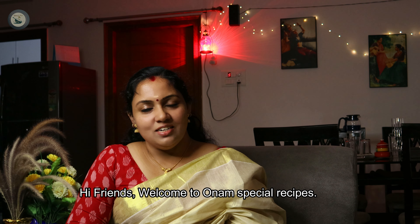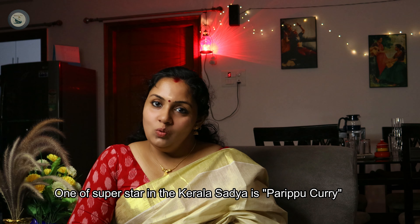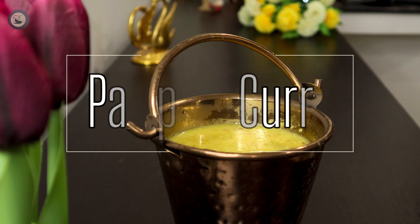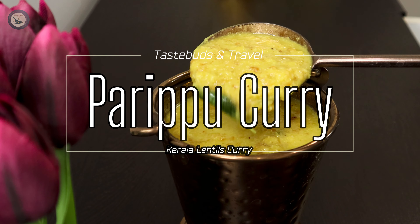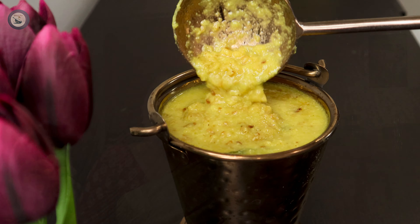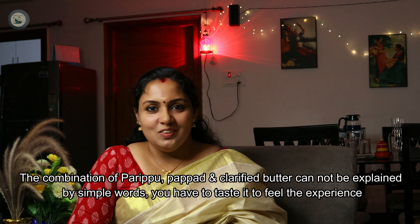Hi friends! Welcome to Taste Bits and Travels, for every special episode. For this video, we are going to be proud of the first time in detail — it is Perihari. Perihari, this time, you get filled with small sugar and you'll get a feel of it. I love it.